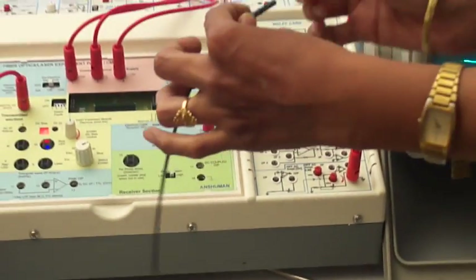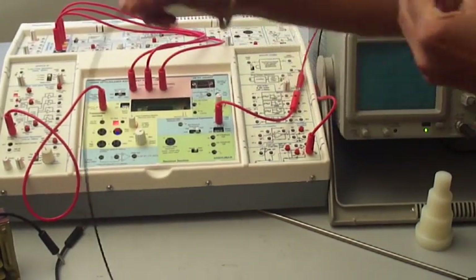This coupler has two ends. One end of the fiber optic cable is connected at the first point and the other end to the transmitter.